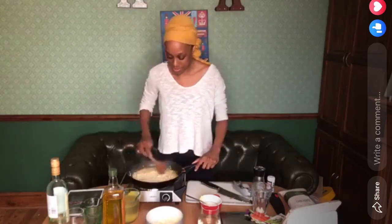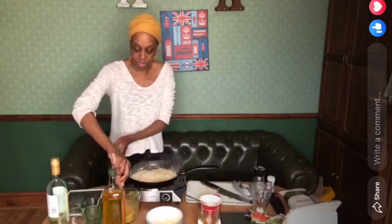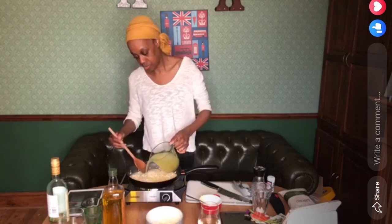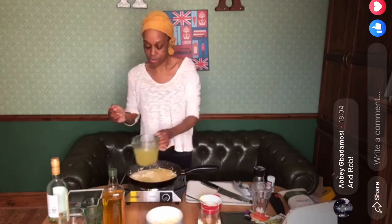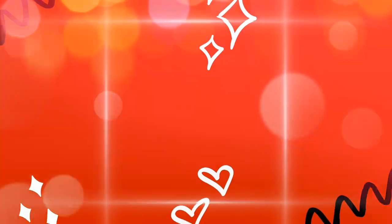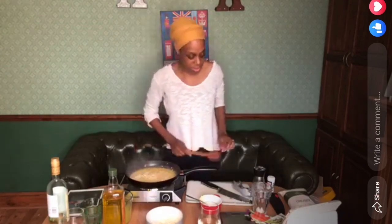That's nice and creamy. Now we're going to start adding the stock a little bit at a time. I've got my chicken stock. Pour some in there and just wait for that to reduce. When you're cooking it you'll see it starts to get quite a milky colour — so you know it's doing well.